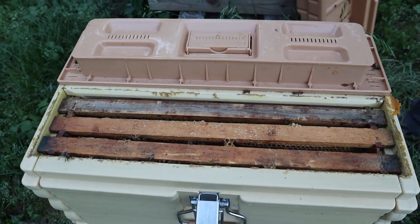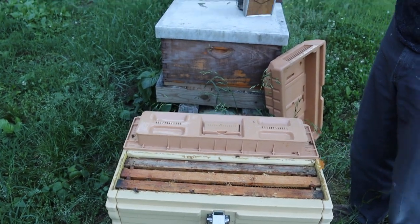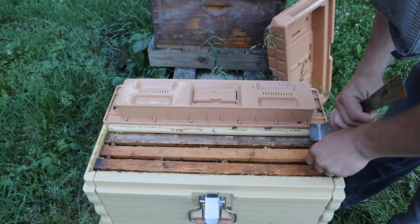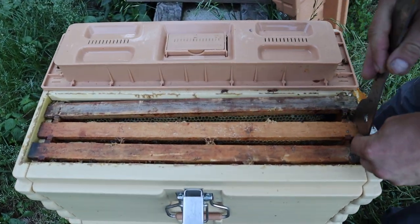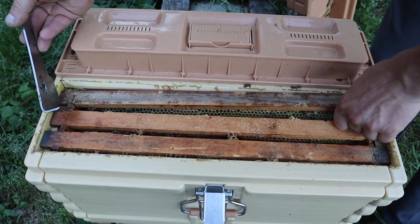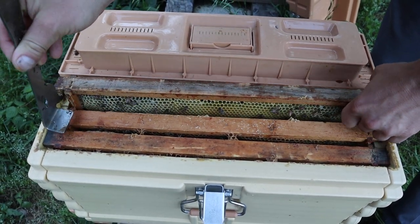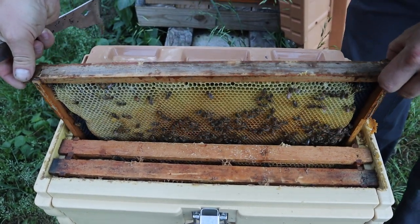Put this veil on — this isn't the time of day the bees are going to like. And you don't see a ton of bees in here, which is really not surprising. You don't want your mating nukes too large and you don't want them too small; it's a delicate balance. The small hive beetle has made it an even more delicate balance ever since they came over to the U.S. and other countries as well.